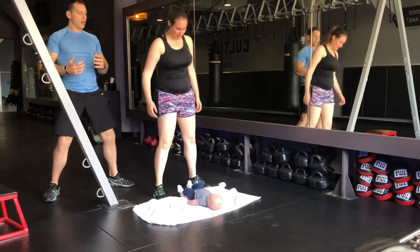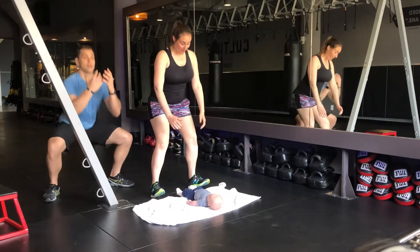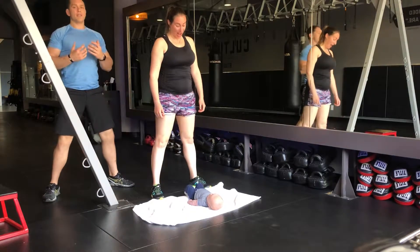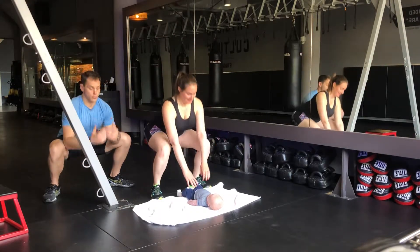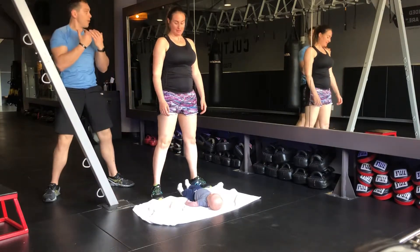What I want you to focus on is trying to keep your spine as tall as you can, keeping yourself lifted as you drop your hips back and down. Touch your baby and come back up. This will be the first point where we start with the squats, until you get to the point where you can pick the baby up and come all the way in.